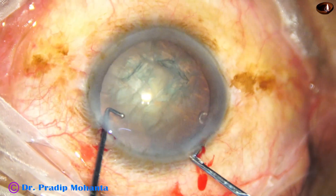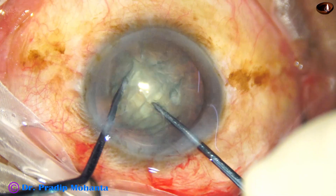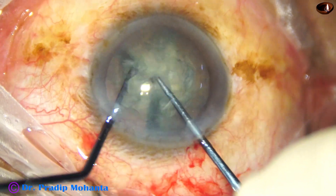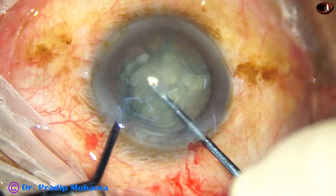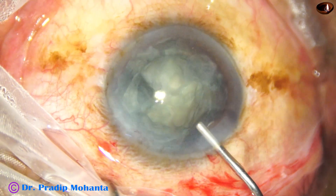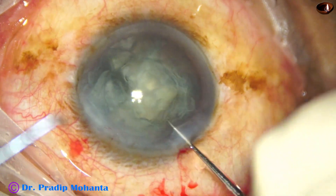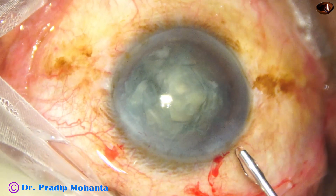I have taken the pre-chopper to divide the nucleus, so the irrigation pressure will be avoided. One hemi-nucleus is divided into two, and this large piece is being attempted to divide into two further pieces. More OVD is injected. Now I am trying to rotate the nucleus, but it is very tough to rotate.